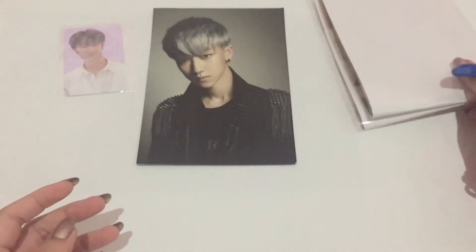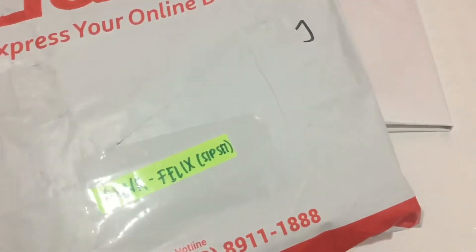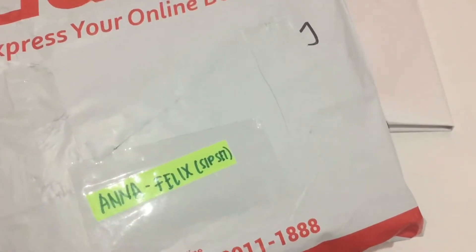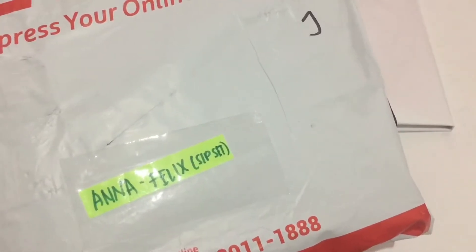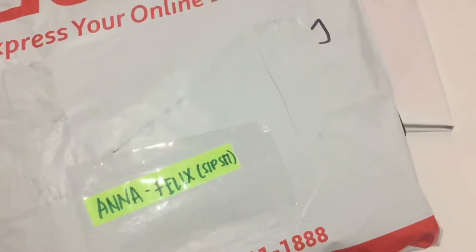Okay, I placed both the prints into frames. Now we're going to do the last package. I keep saying 'Felix' instead of 'Felix' — it's supposed to be 'Felix.' I'm so sorry, Stays. Felix is my bias but I can't seem to pronounce his name right.